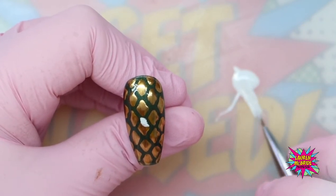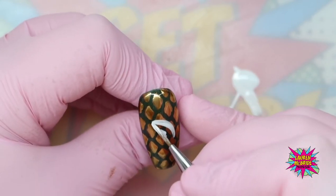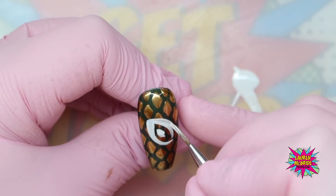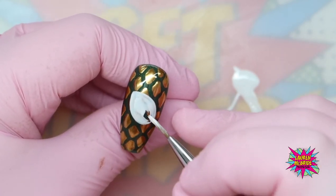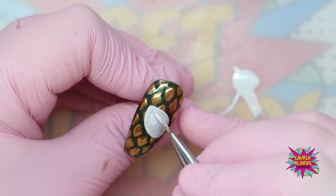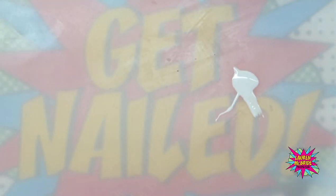Bringing that all the way around, then filling in this area and bringing that in to a taper. Making sure that our edges are nice and crisp. Then that's going to go into the lamp for a full cure.